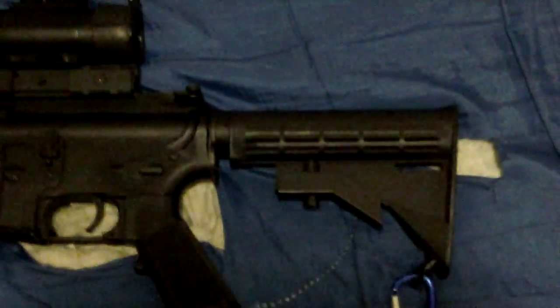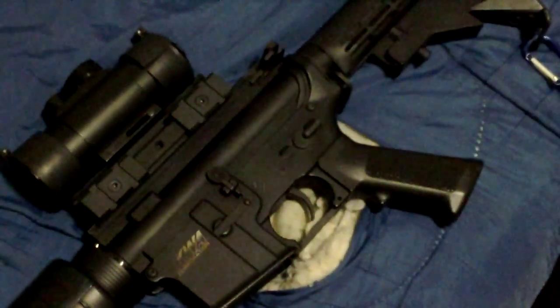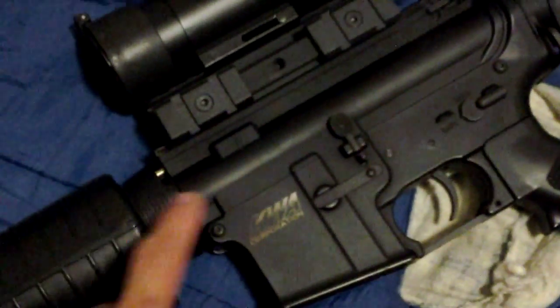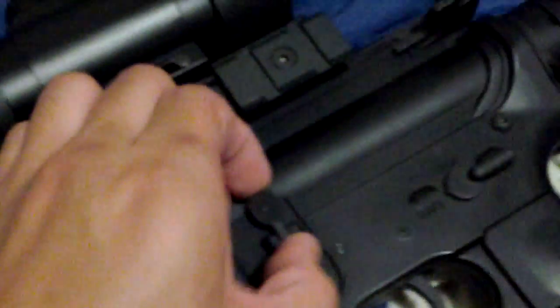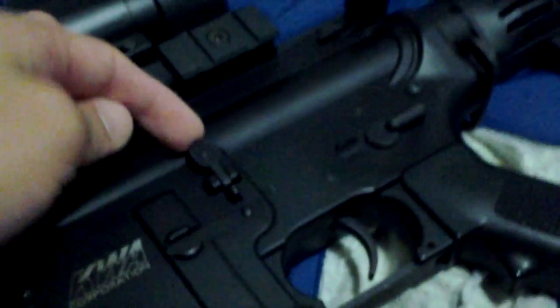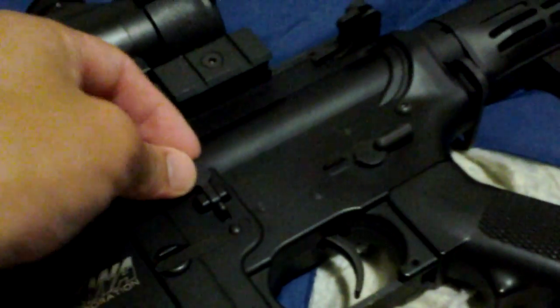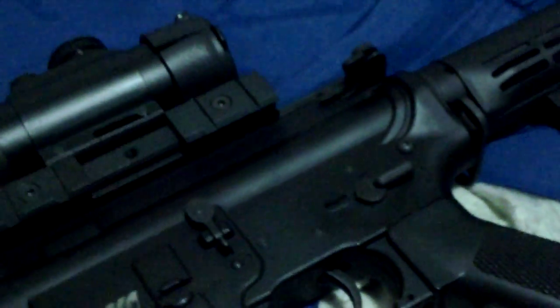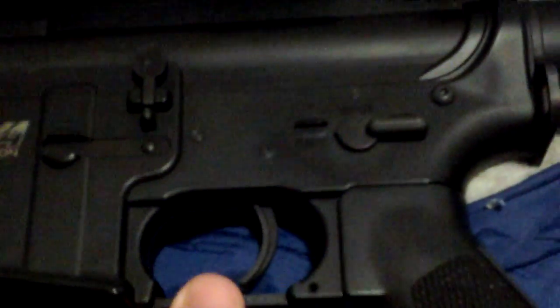So going back to the body — the upper and lower receiver — excuse the camera quality. It's made of aluminum, all metal. The upper is aluminum, as well as the lower. The bolt catch right here is quite stiff compared to other brands like G&P, Tokyo Marui, and JG. The trigger guard is aluminum as well.